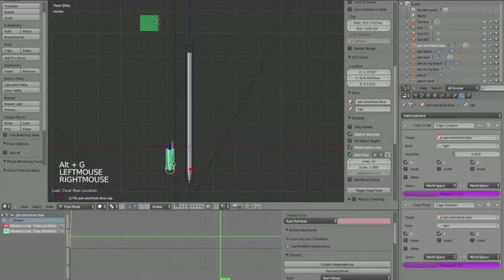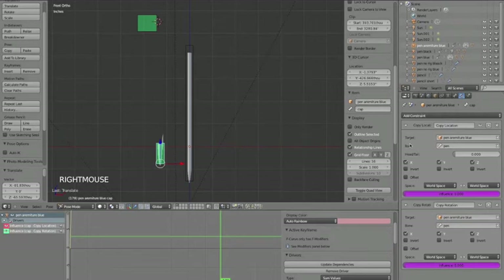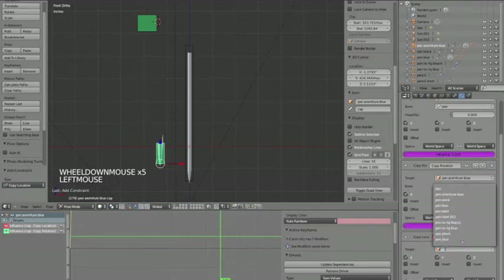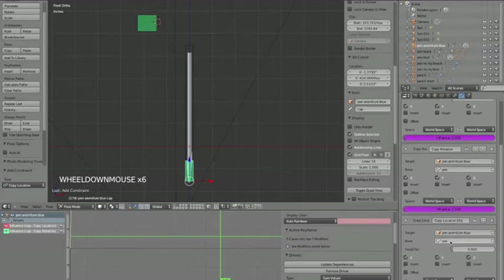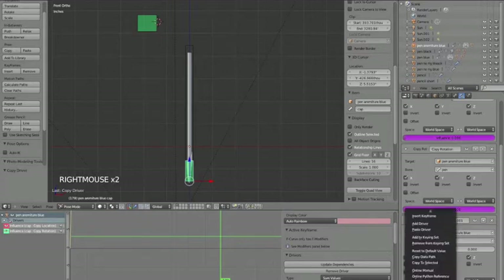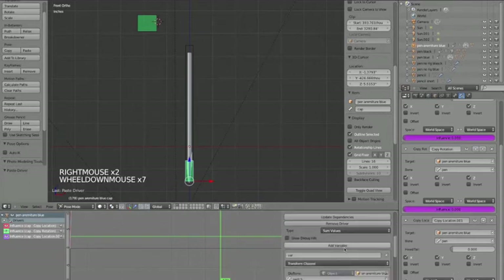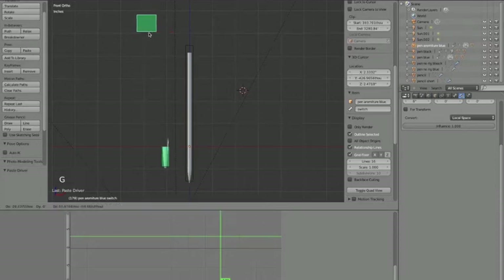We're going to add another Copy Location constraint. Same thing - target is 'pen armature blue' and the bone is 'pen'. Copy and paste the same driver onto this constraint's influence. The only difference is we're going to change the generator coefficient from 10 to negative 10. That tells it: when the switch bone moves to negative 10, it activates this other driver. And the way to make the cap go to the other end of the bone is to use Head/Tail - turn it all the way up.